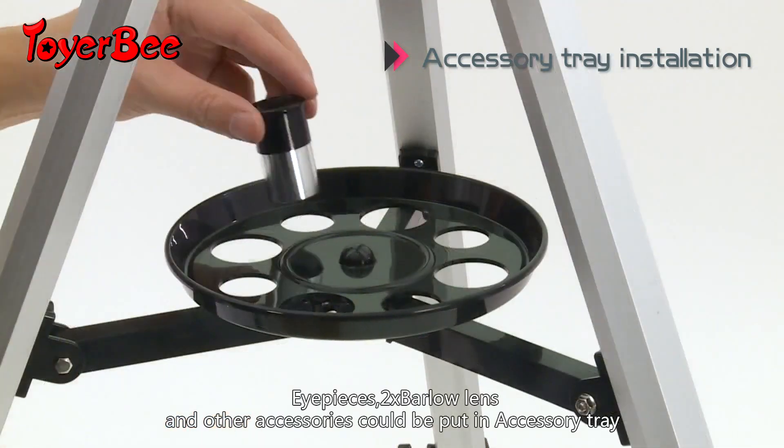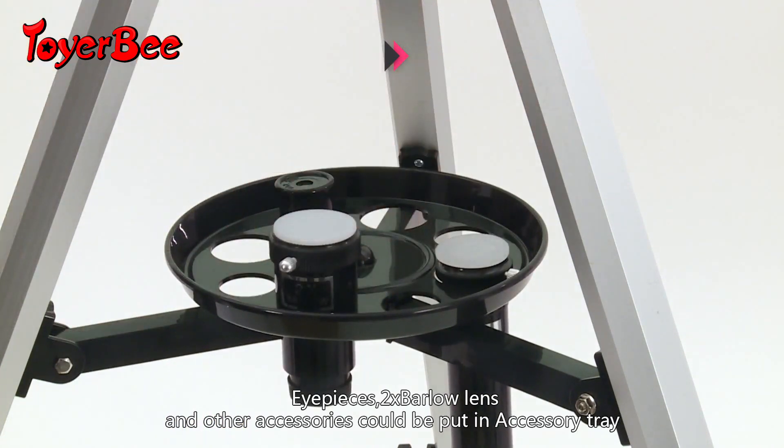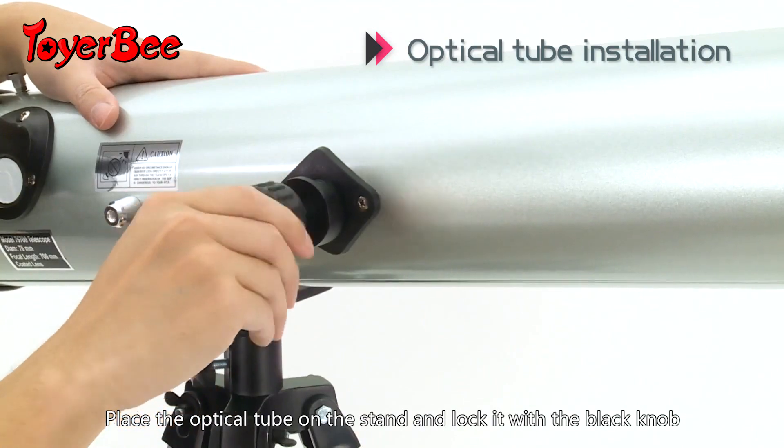All pieces, two bar load lengths and other accessories can be put in the accessory tray. Place the optical tube on the stand and lock it with a black knob.